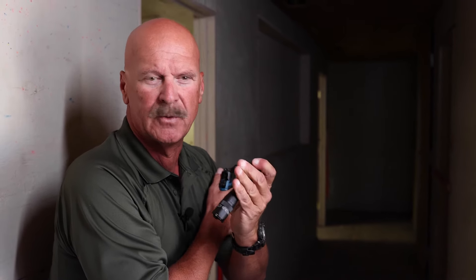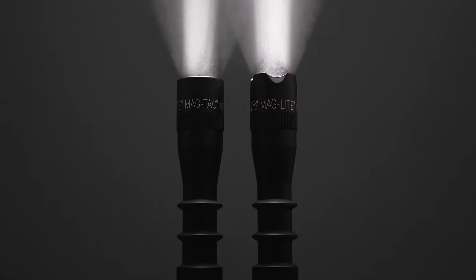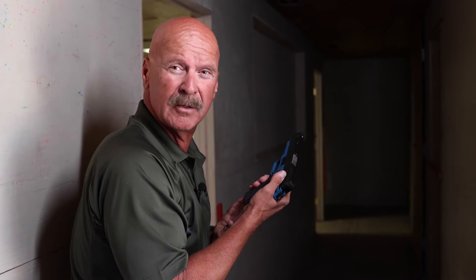That's a benefit of the MagTac 2 — these finger grooves, when my fingers go into those, they lock the flashlight in place. If I have to strike something, it's not going to come out of my hand. If I'm going to put it under my armpit while I go ahead and work with my weapon system or clear a malfunction, it's not going to come out of my hand.